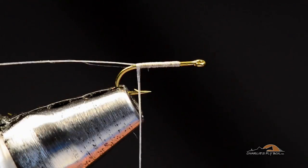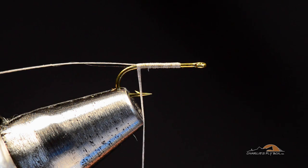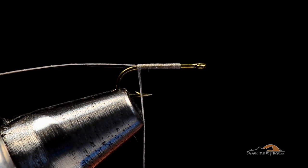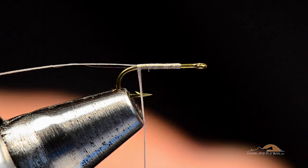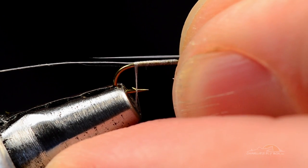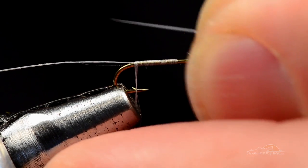The tails on my RS2s — this is just the way I've tied them commercially for years — are entirely synthetic. I'm going to use some white microfibits or tailing fibers, which are nylon paintbrush bristles. I'm going to take two of them and make sure their tips are even. I'll measure these about a shank length — in a size 20 you can go a skosh longer, but not a lot. Just a couple of fibers so it's not going to add bulk to the fly.